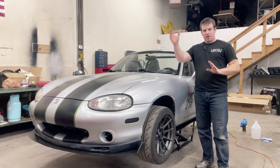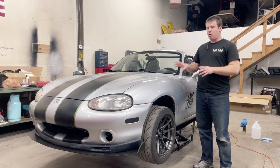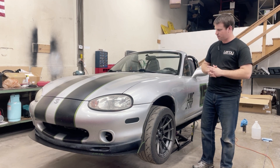On that note, just to get this out of the way — yes, the car says STR. No, these are not eligible in STR. And no, an NB is not ever competitive in STR anyway. So there's that.